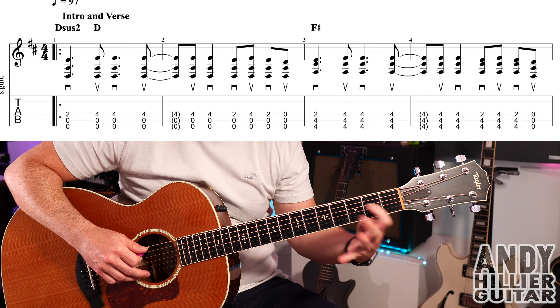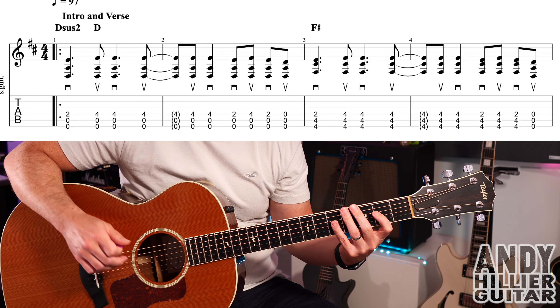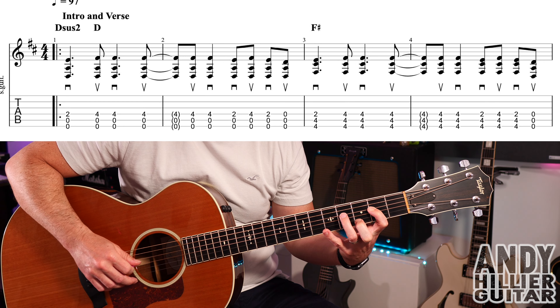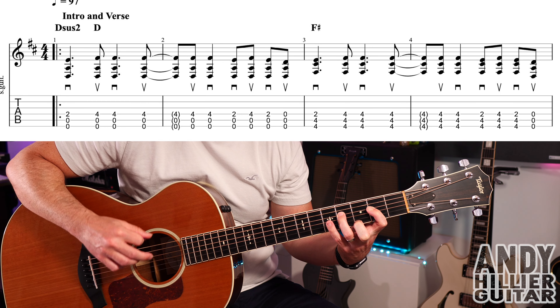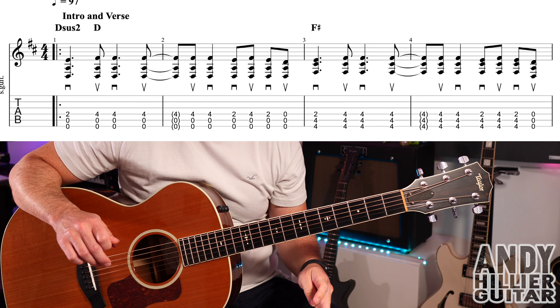So 2, 4, 2 and then just open on the D string. The first two bars go into bar 3.